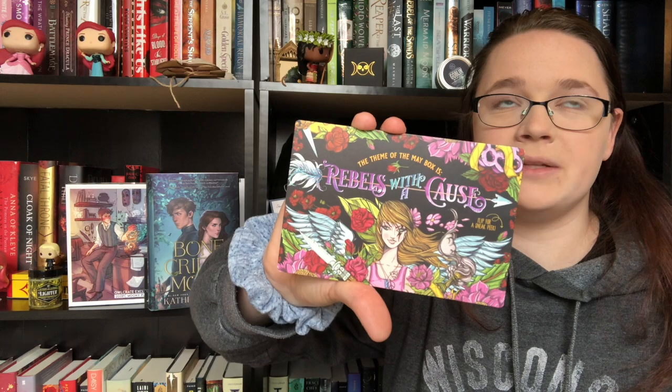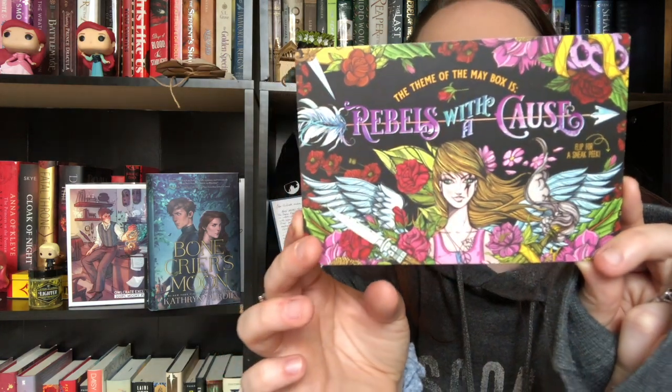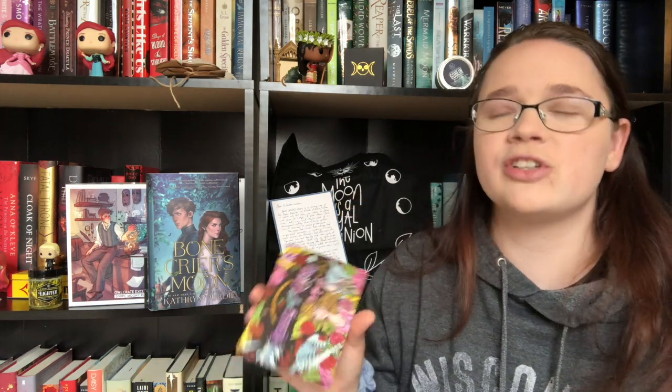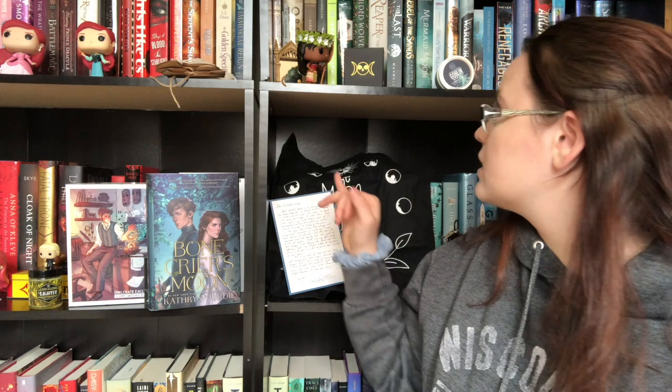We have the author letter and newsletter. The theme for next month — May — is Rebels with a Cause, which is really cool. Every May box will include a graphic novel from Oni Press, so there will be two books in the next box, which is really exciting. I just finished a graphic novel not too long ago, so I'm in the mood for a shorter read. Overall, I think this was a relatively strong box. I love the bracelet and the tote — those were phenomenal inclusions. I'm really excited to start the puzzle and may just scrap the one I'm currently working on to start this one.